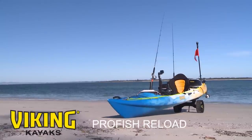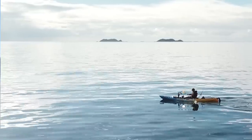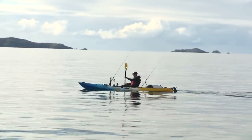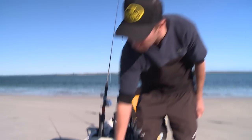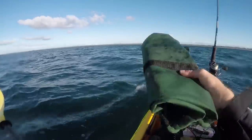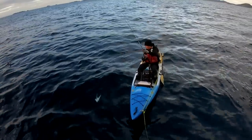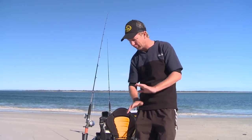But over here if you really want to step it up, this one is the ProFish Reload. This one is a lot longer so it's going to travel through the water a lot easier — easier to paddle, easier to get forward momentum, cuts through the water really nicely — and this one has been fully tricked out. We've got this running rig on here, cleverly put together by the guys at Viking Kayaks, which allows you to clip on a sea anchor and adjust the attitude of your drift just by pulling the running rig up and down, or you can use ground tackle and anchor yourself to the ground safely and still be able to pivot around it. Real clever idea.